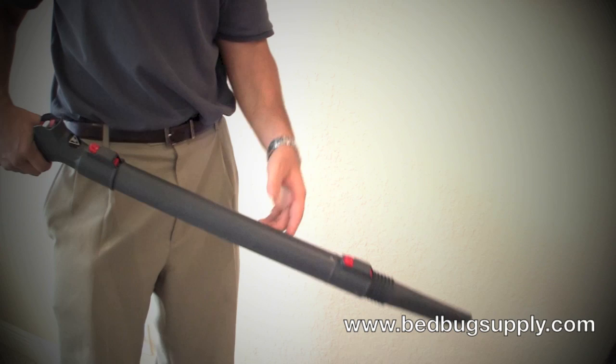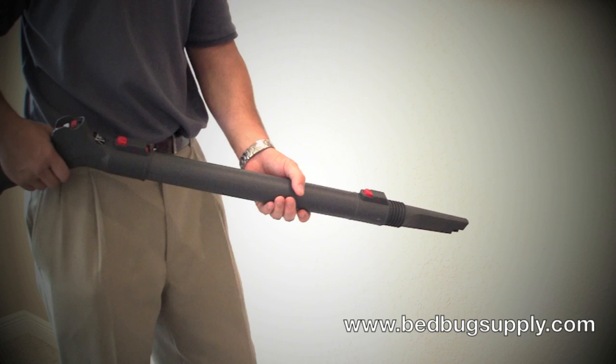Once you finish vacuuming, hit them again with the steamer, then you go into the fourth step, which is the powder and spray portion of our four-step protocol.